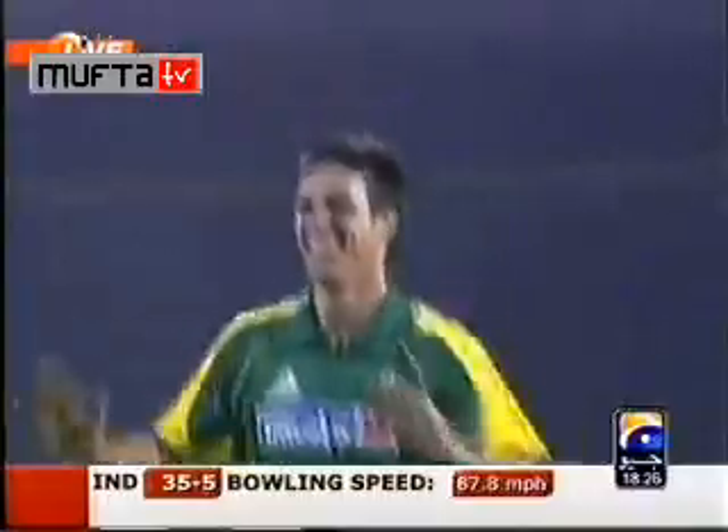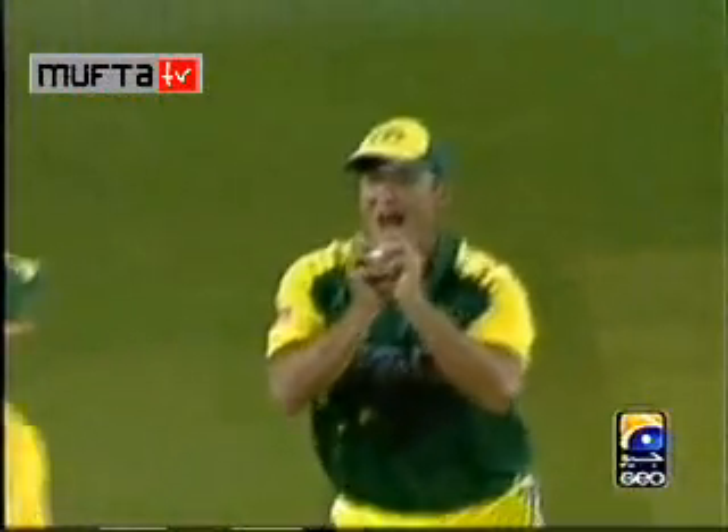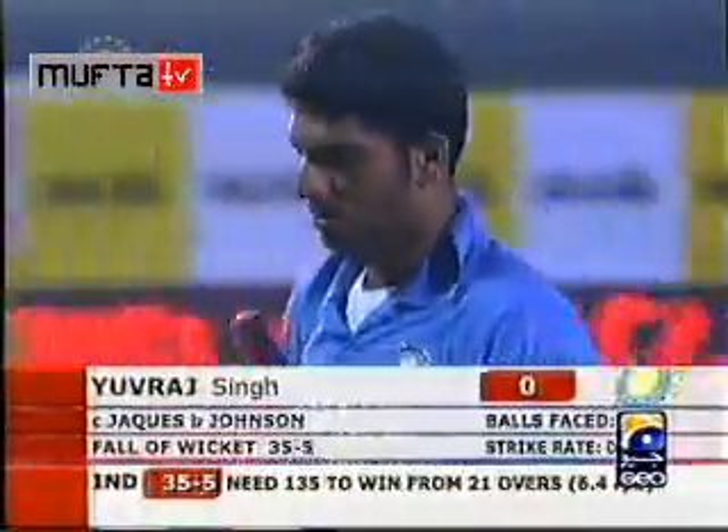And he's got him — that is a wicked delivery. The end of Yuvraj. It's Johnson's night — outstanding left-arm fast bowling. It's been a real treat to watch, not if you're an Indian supporter, not if you're an Indian batsman. He's both exceptional line and length, and Phil Jakes makes a difficult catch look easy. Mitchell Johnson will remember this night for a long long time. India in deep trouble — 35 for 5.